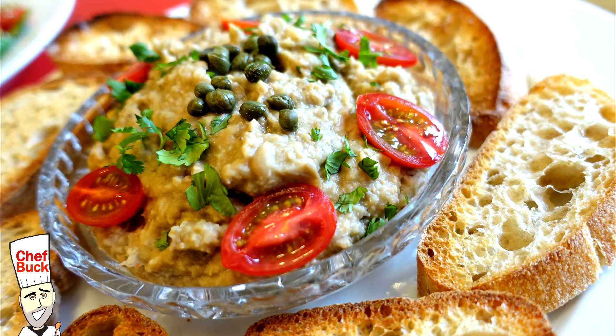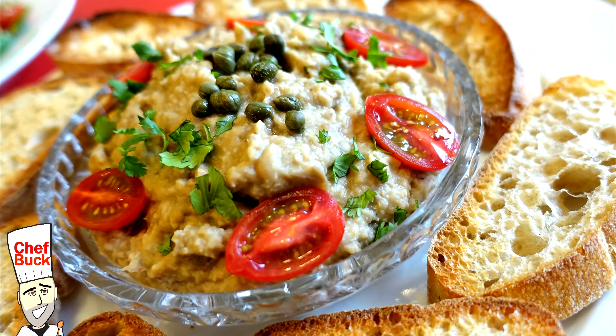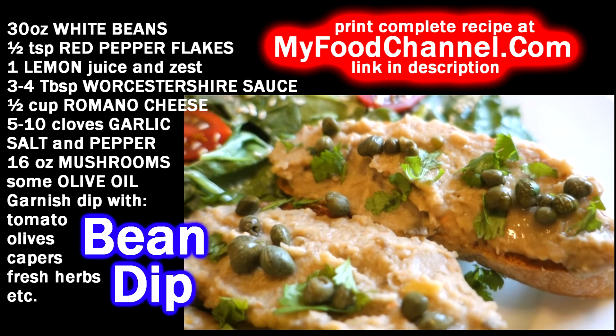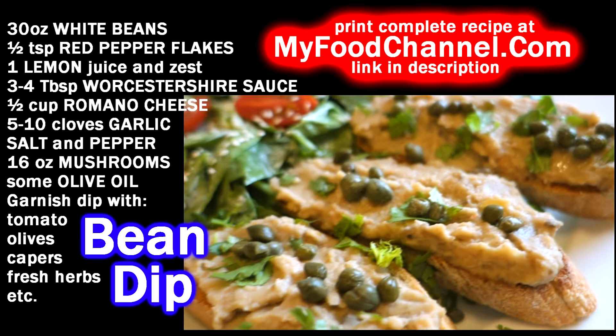Chef Buck here, and today we're going to cook up a white bean puree. I'm going to put it on crostini, put it on crackers — you could use it as a dip for chips.